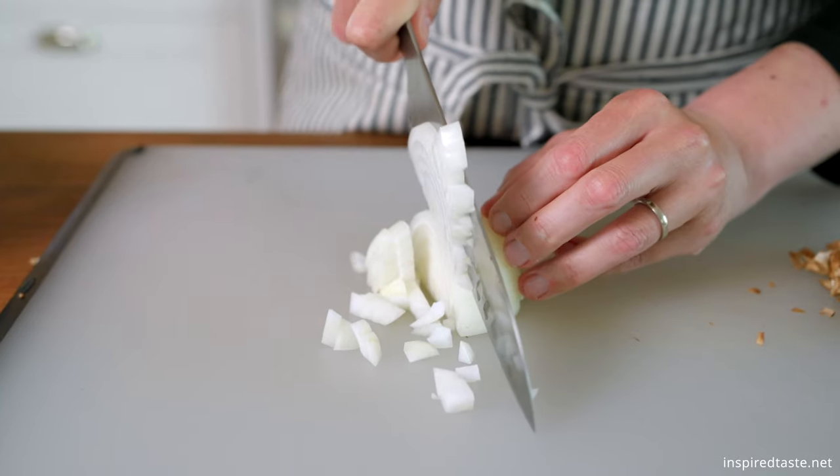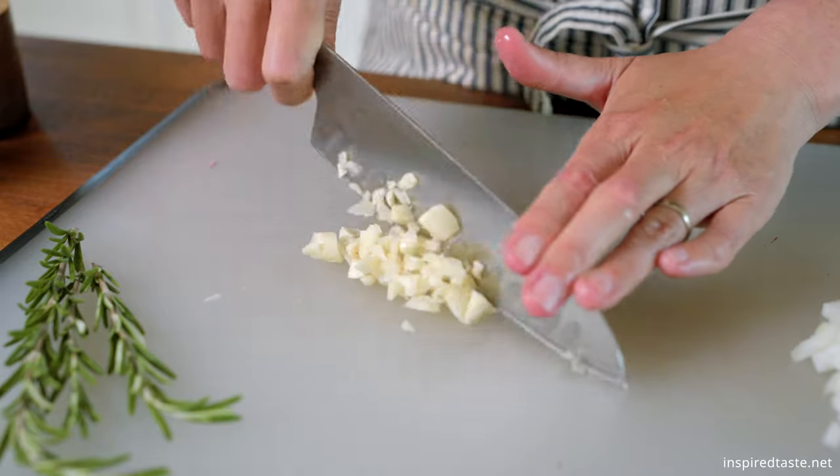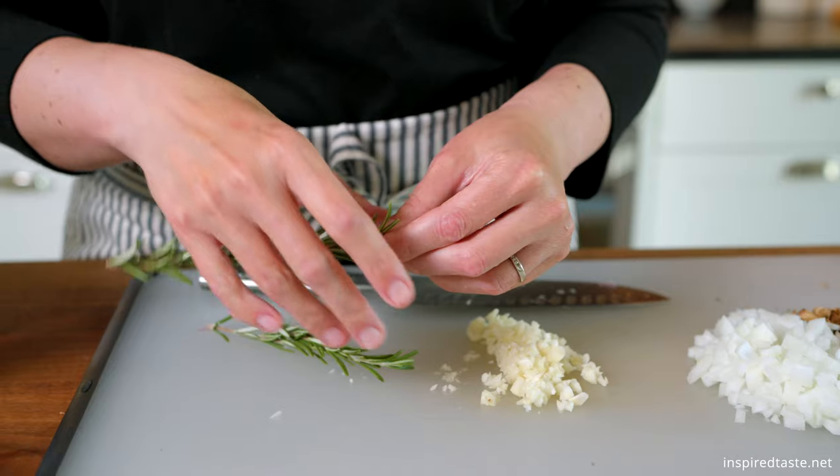We need a half cup of chopped onion — I like using a sweet onion. We also need garlic: chop enough cloves to get 2 tablespoons, that's going to be 4 to 5 cloves.